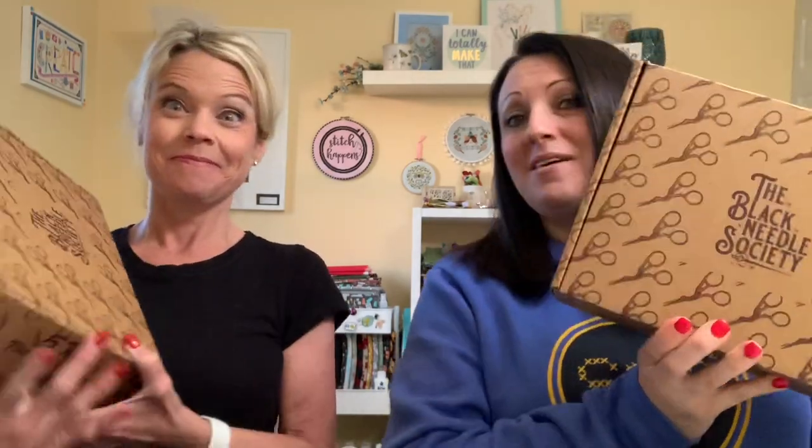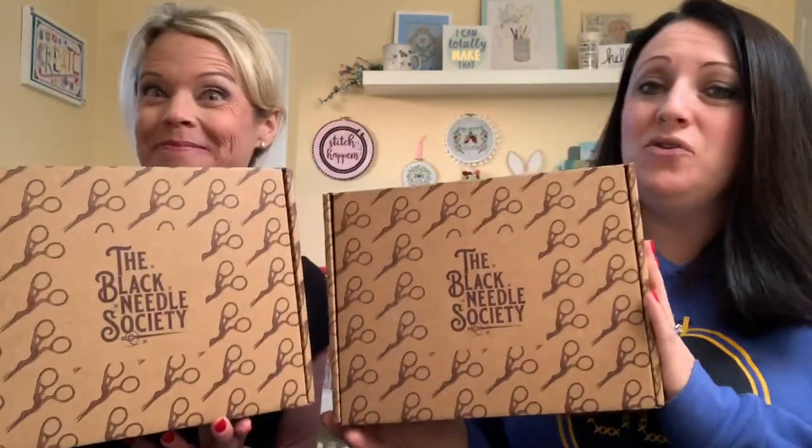Hi Stitchy Friends! I'm Sarah and I'm Jen, and we're back. We're going to be doing an unboxing for you today of the new Black Needle Society box, Steampunk Stitching.